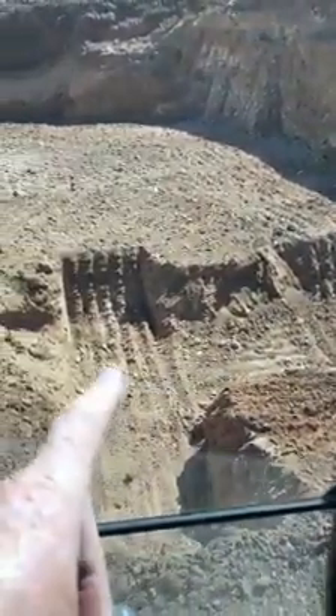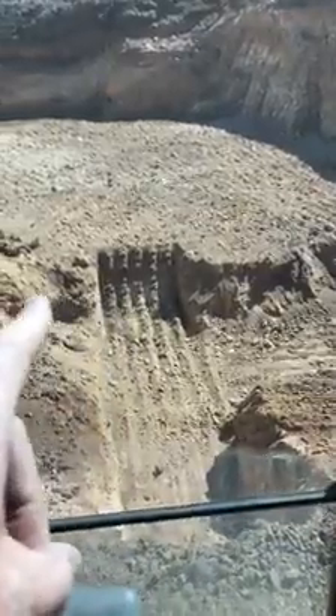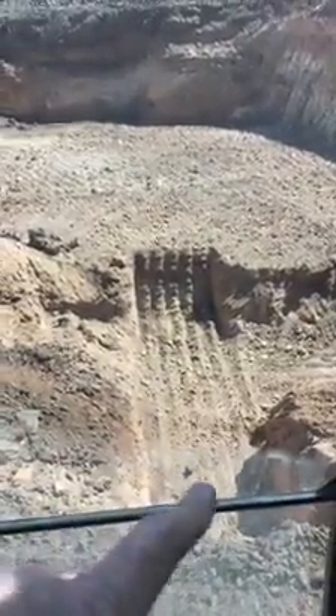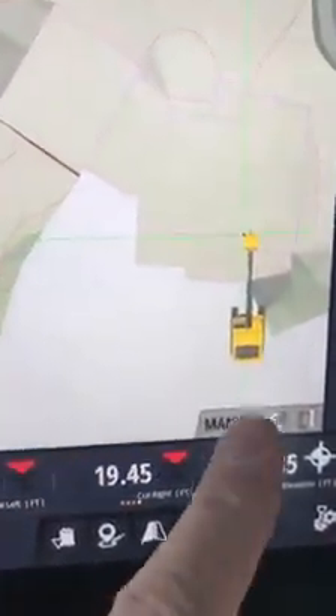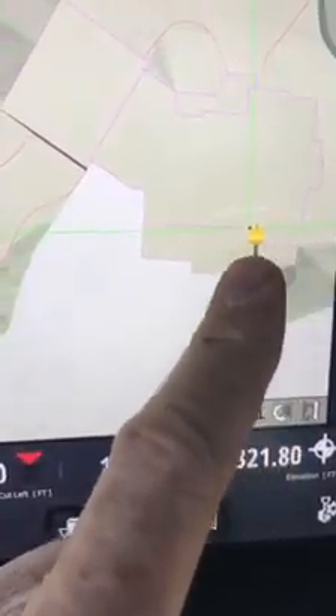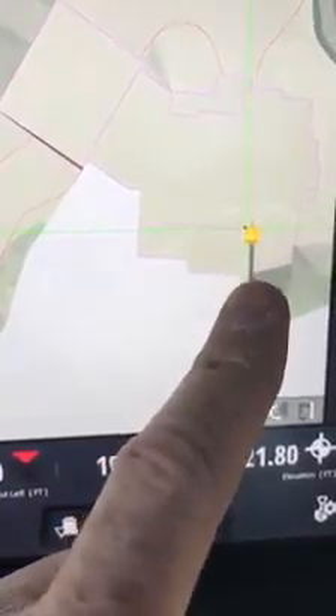And then it actually turns and goes in this way, and then it turns and goes that way. But there's a spot footing right here for the deck. If you look at where I'm at here, that's what I just showed you — this wall here and then this spot footing here. Then the wall turns and goes in this way and goes across.